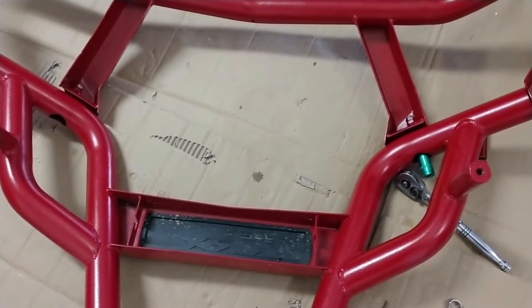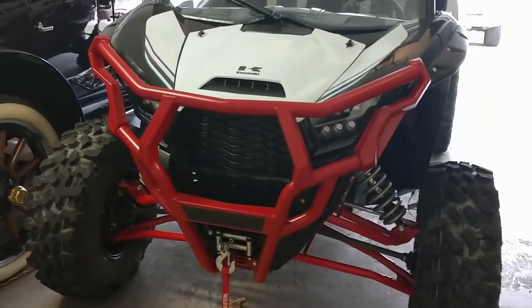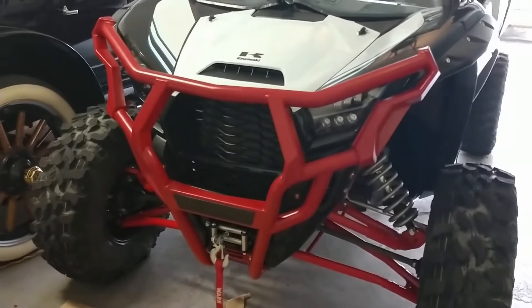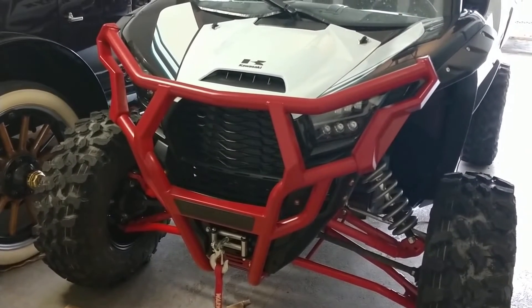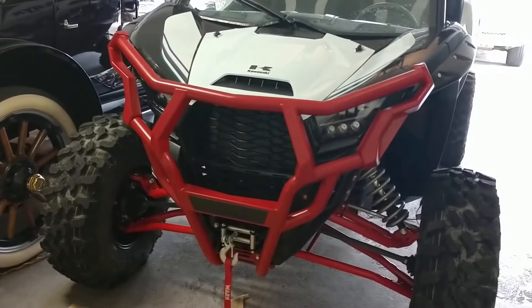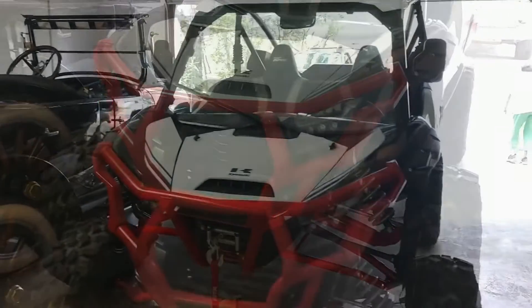Good luck with your installation. Bumper and headlight guards are back on — much easier. When I need to get into the radiator and pull the grill, I'll just take the four bolts and take the whole assembly off as one. Much easier. Hope that's helpful to you — share that.